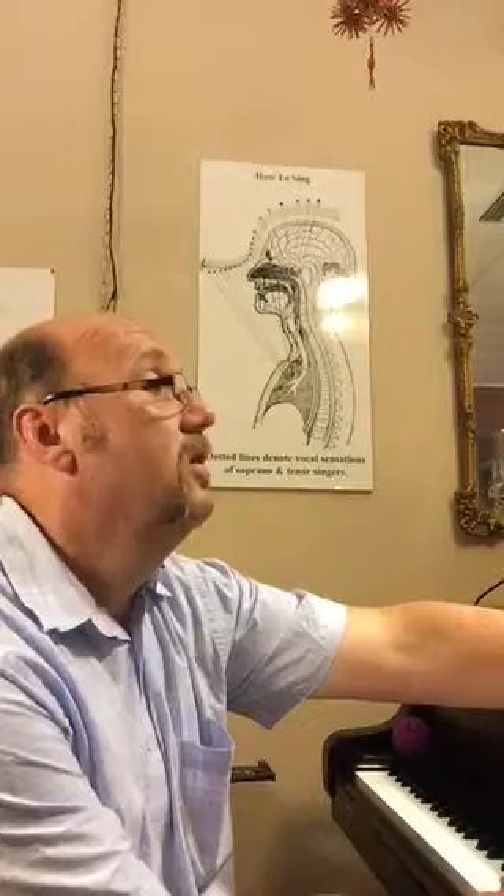So here we are, top of page nine. It's soprano mostly until we get to the ooh-ahs, and then we start splitting. Here we go — top of nine, going to the bottom of nine in your books. This is measure 116 pick-up. You'll hear this. Two, three, four, here we go.